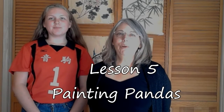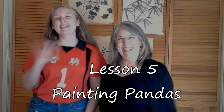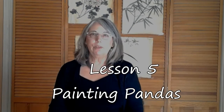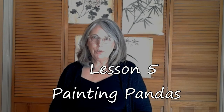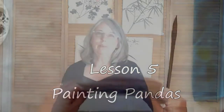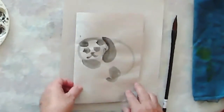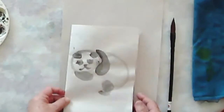Welcome. We are on lesson five today. This is Grace, and we're going to be painting pandas. We're going to quickly talk about the different strokes you'll be using today. You can take a look at the project — here you can see the panda. This is what we're going to be doing today, with some quick practice on our strokes and a reminder of how to hold the brush.